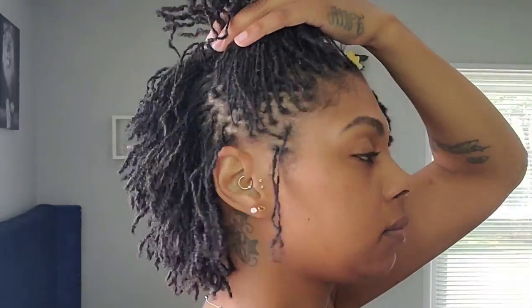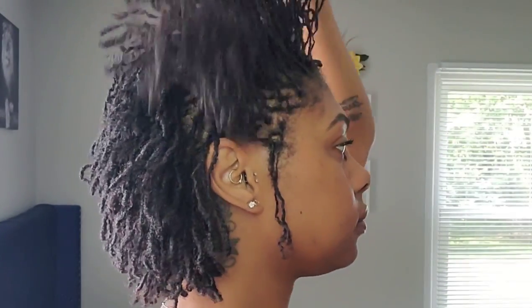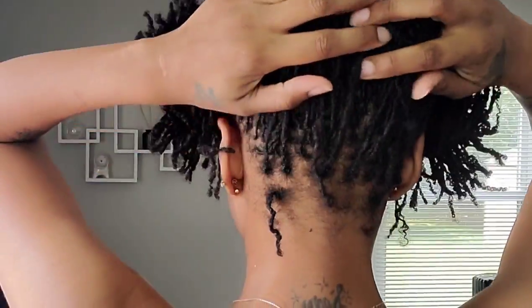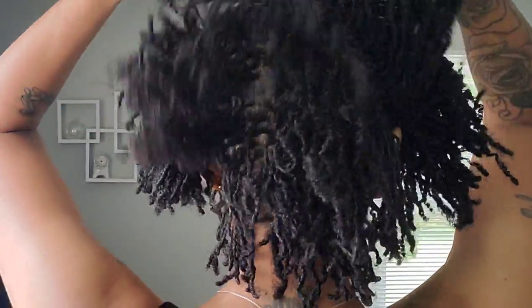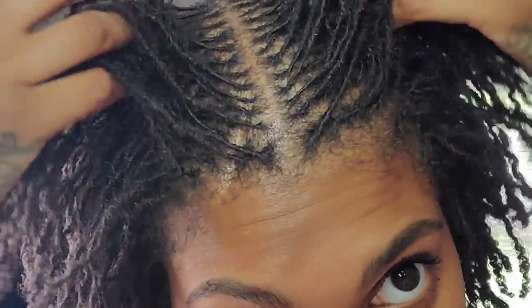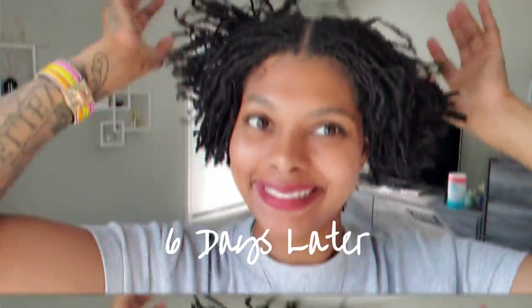All of these shots were from the next day after taking the clips out, and it was looking really good. I didn't experience any flaking or anything like that, and no unraveling the next day. I do feel like it was already dry though — I felt like I needed a little more moisture. I didn't do my edges either; when I did the twist, I didn't twist my edges back.